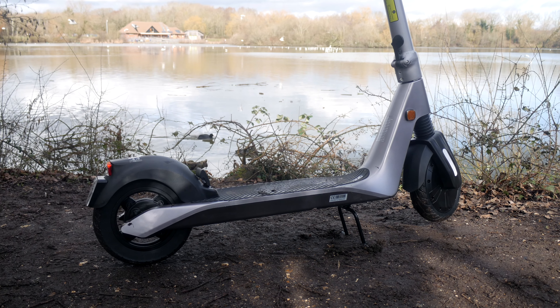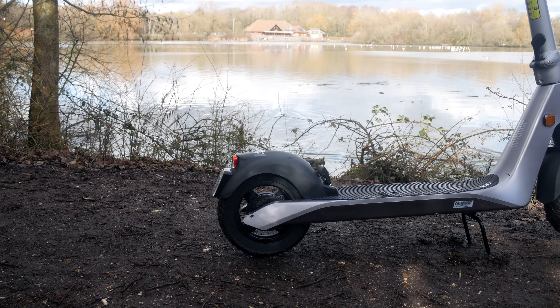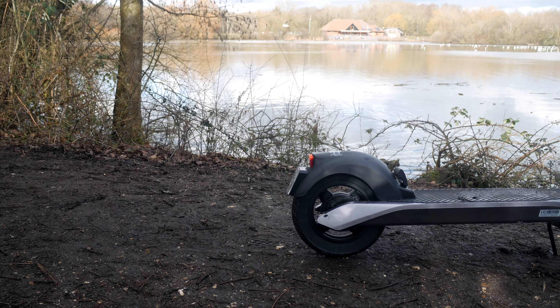Unlike other scooters, this houses a very stable and solid kickstand, which is pretty much useful in any terrain.